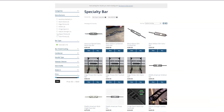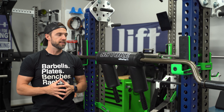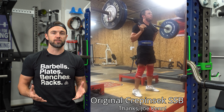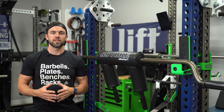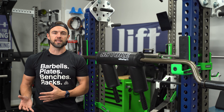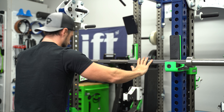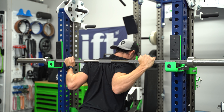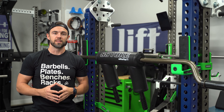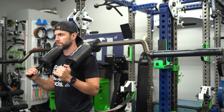The first specialty bar that I recommend is the safety squat bar. This is the first specialty bar I ever purchased for my home gym. The safety squat bar is great for a few reasons. The first is that it eliminates upper body discomfort, especially in the shoulders, elbows, and wrists. Unlike a traditional straight bar where you have to externally rotate to get into position — something that a lot of people have an issue with — the safety squat bar puts your hands out in front of you in a neutral and very comfortable position.